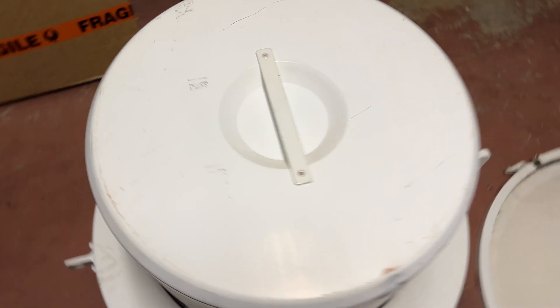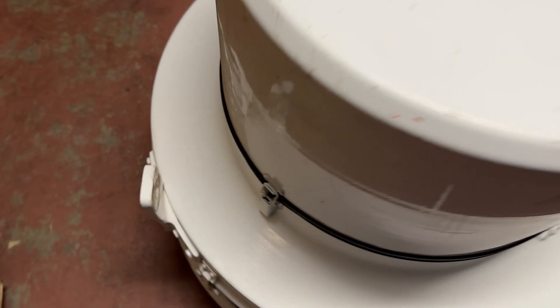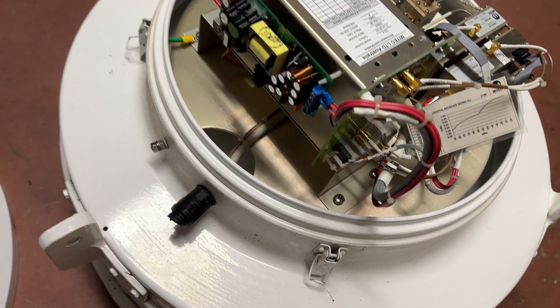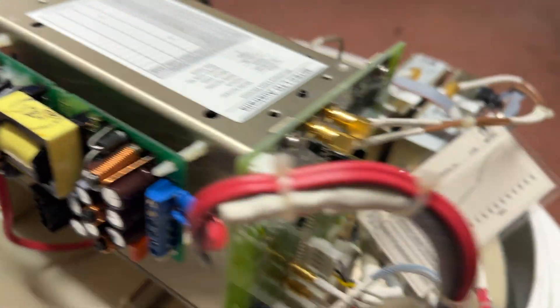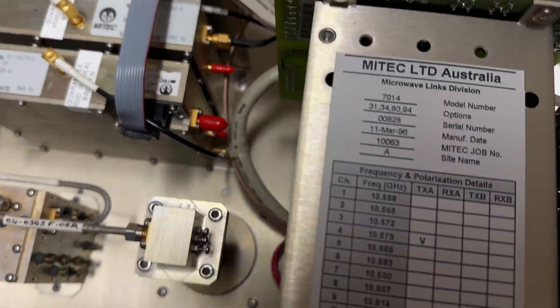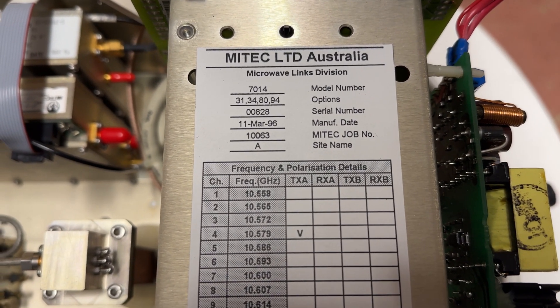It's quite heavy, this dish. Let's lay it down and see what is in the back — I think all of the good bits are underneath this cover. We've got some bits in here. Power supply comes out here, goes into these. What have we got here? Mytech Limited Australia, 7014 dish, 11th of March 1996.